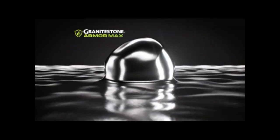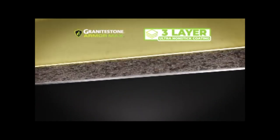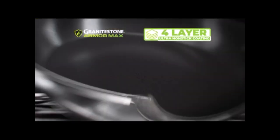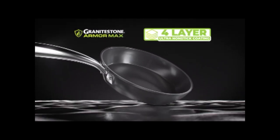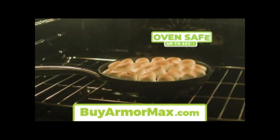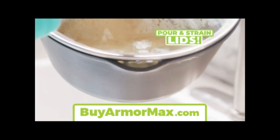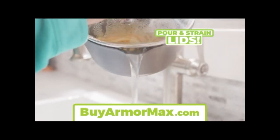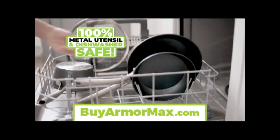Forged from durable aluminum with a hard anodized exterior, then coated with one, two, three, four Armor Max layers to create our most durable ultra nonstick Granite Stone pans ever. In fact, they're 800% longer lasting. They're oven rated up to 500 degrees and come with tempered glass easy pour-and-strain lids. Plus, all Granite Stone cookware is 100% metal utensil and dishwasher safe.